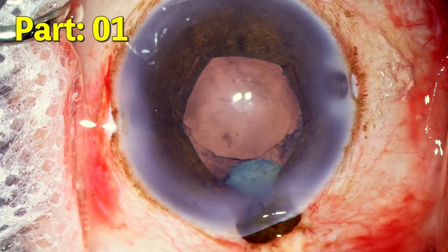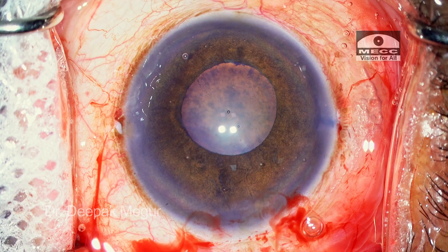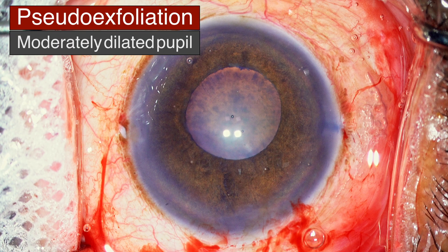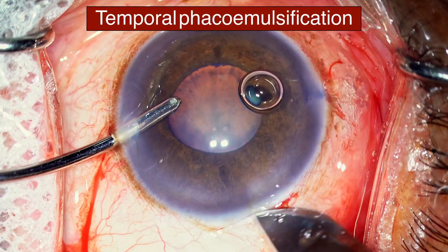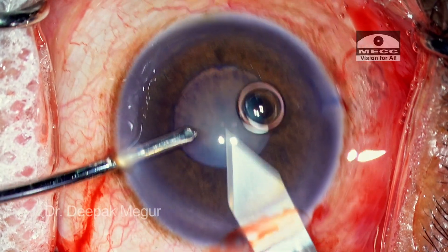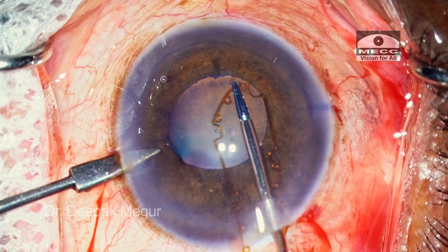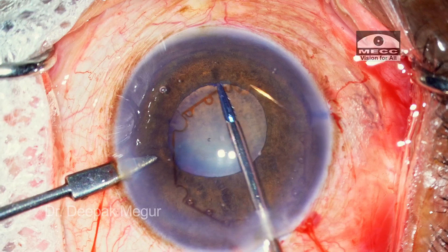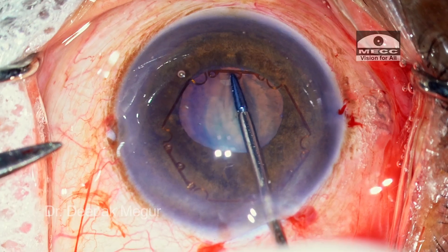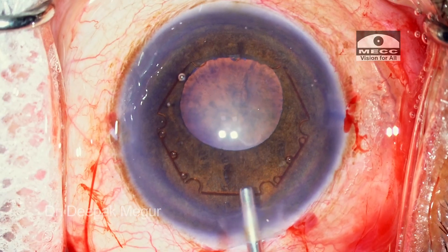The first part will show an event which happens and we'll try to analyze how it could have been prevented. This is a young colleague of mine who is operating on an eye with pseudoexfoliation, non-dilating pupil, and she's sitting temporally performing phacoemulsification. She has performed around 120 phacoemulsification surgeries and has reasonably good surgical skills. Let's try to analyze when things don't go as we plan — decision making is hampered because our brain is clouded during that moment.